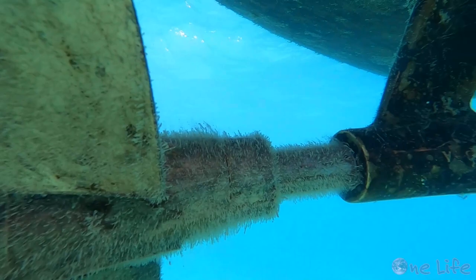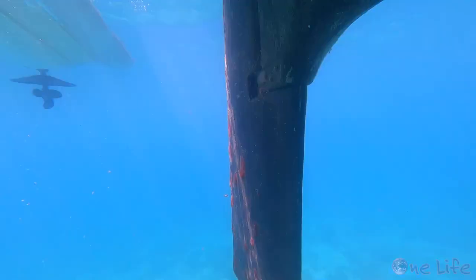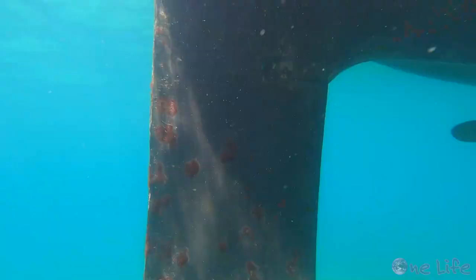It's been a little over a year since we bottom painted One Life in Grenada. The paint is still doing a pretty good job, but soft growth is almost inevitable in these warm tropical waters. I like to clean the bottom at least once a month to keep the hull smooth and fast through the water.